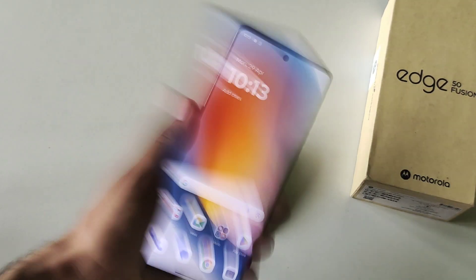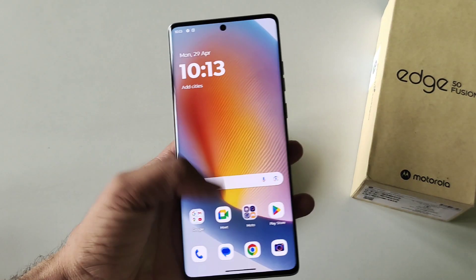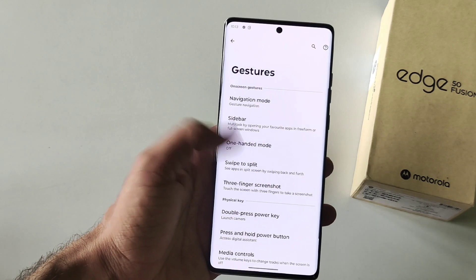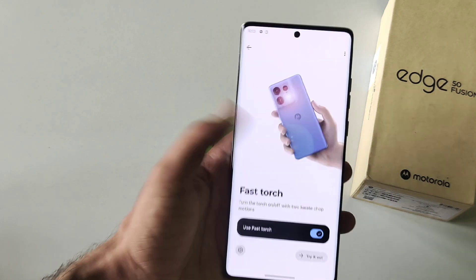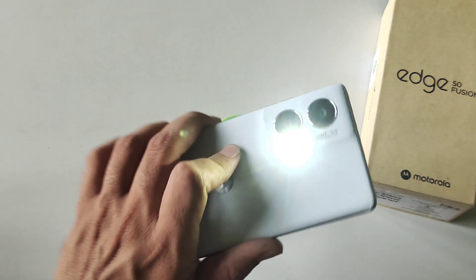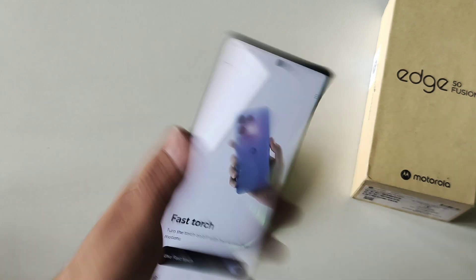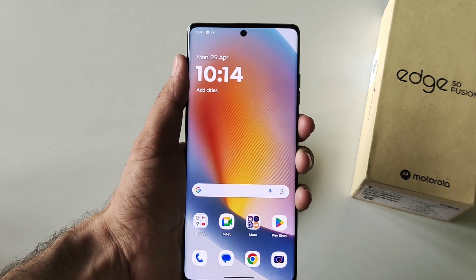You can turn on your flashlight by just shaking your phone. To enable this, go to Settings, scroll down, click on Gestures, scroll down, and click on Fast Torch. Enable this and whenever you shake your phone it will turn on the flashlight, and when you shake it again it will turn off.